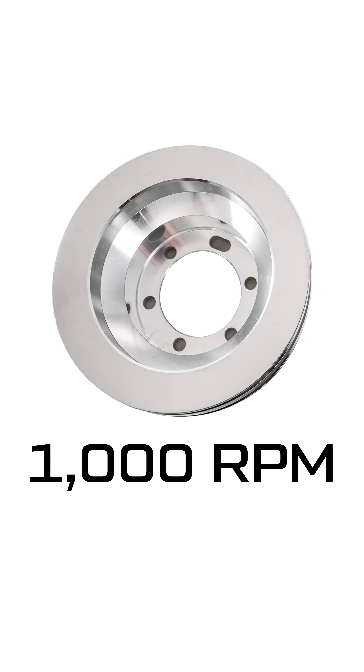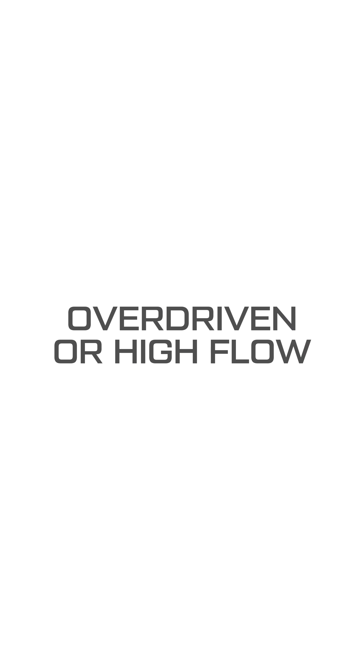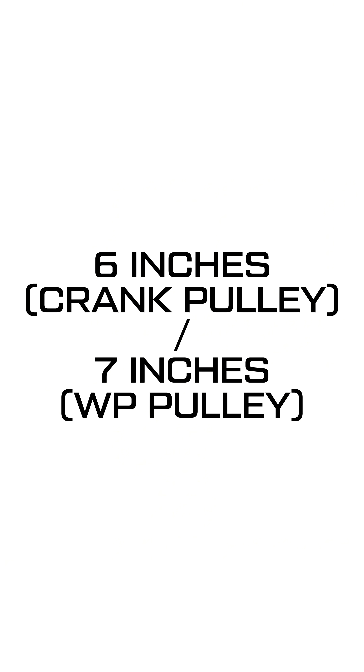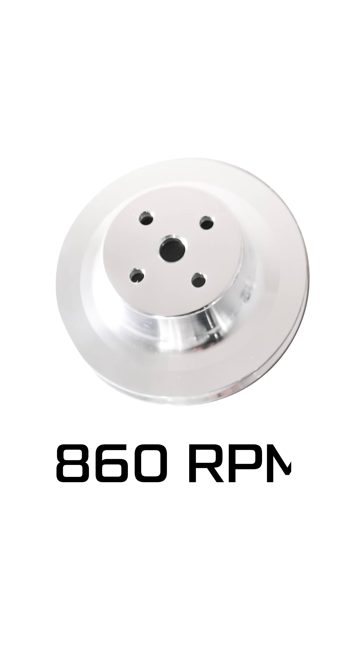This means for every 1,000 rpm the crank turns, the water pump will turn 1,160 rpm, making it overdriven. Conversely, if the crank pulley is a 6-inch and the water pump pulley is a 7-inch, the ratio is 0.86 to 1. For every 1,000 rpm the crank turns, the water pump will only turn 860 rpm, making it underdriven.